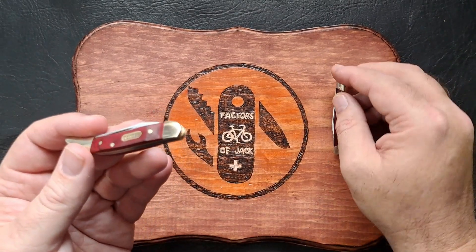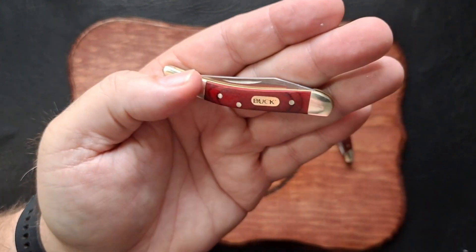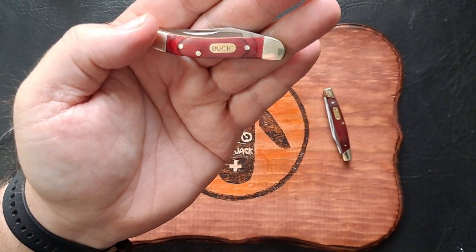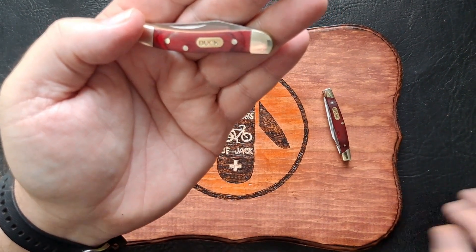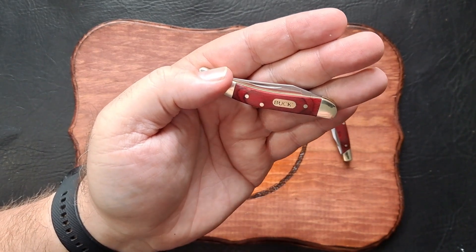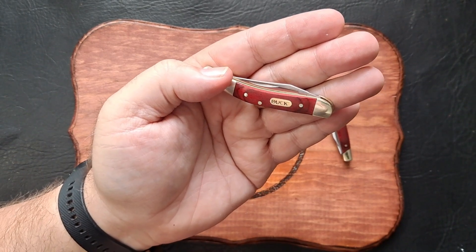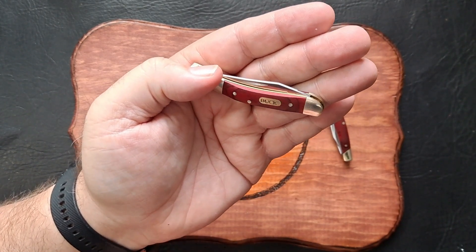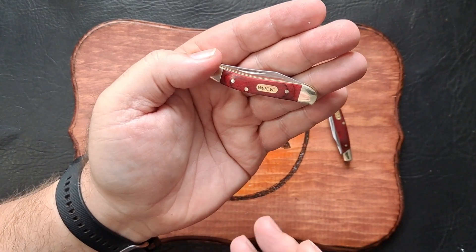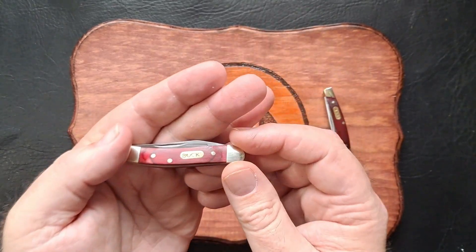So let's check out the Toothpick. Both of these have 420 J2 steel for the blades — very budget, soft steel, not going to stay sharp forever. Going to have to sharpen these after a few uses probably, but it is what it is. Very inexpensive knives, 15 to 20-ish dollars, that's if you don't find these in a holiday pack.